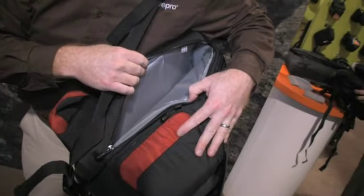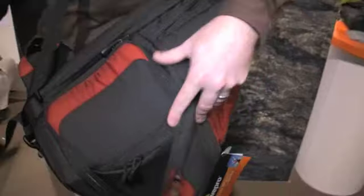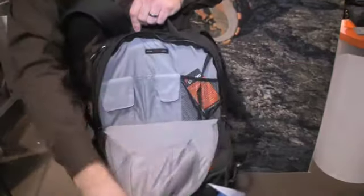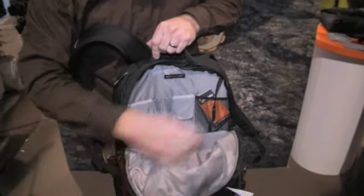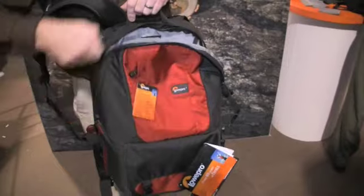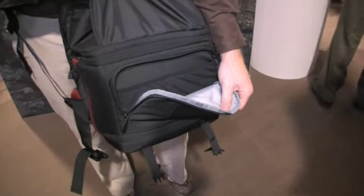A 15.4-inch wide-screen laptop will fit right in here. Of course, you're not just carrying camera gear and computer gear. You have some accessories and personal stuff, and it all can fit up here — a coat, any extra items you'd be carrying, keys, pens, all that extra stuff. And down at the bottom there's room for batteries or more cords.